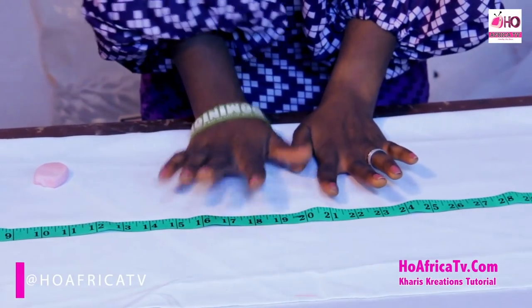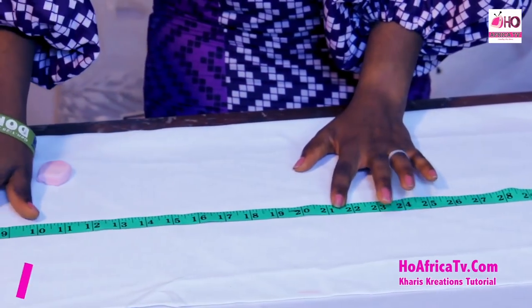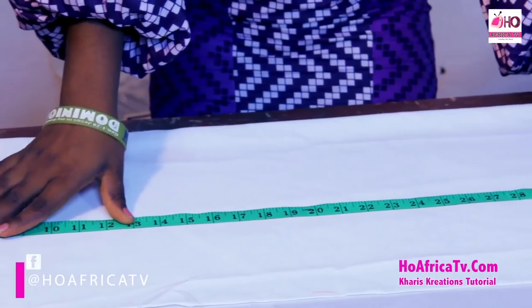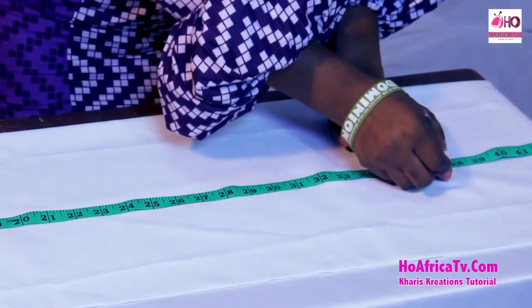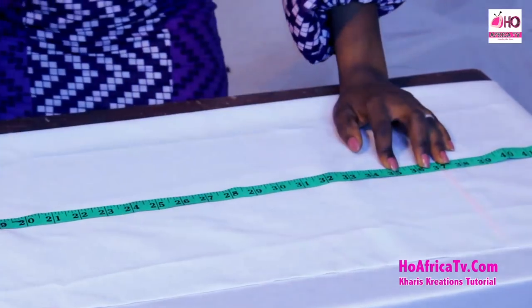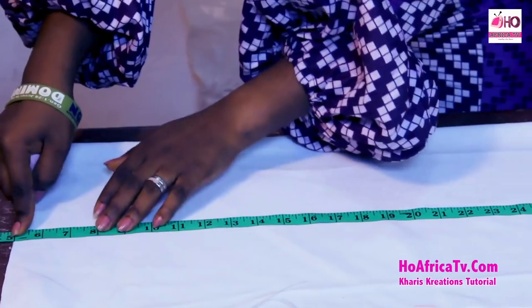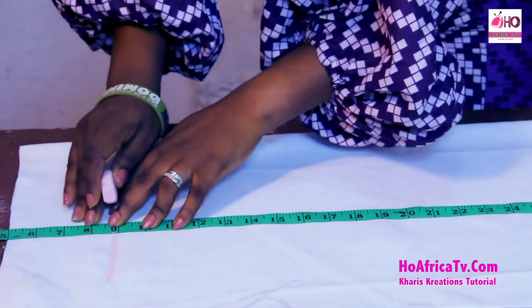The first thing now is cutting the satin and it's going to be a tube dress. I'm going to make the satin a tube, so I'm going to subtract 5 inches. The length from the shoulder is 36 inches, so to my 36 inches I'll be adding 1 inch — that's 37 inches. I'm subtracting 5 inches from the shoulder since I'm making it a tube dress, so I have my armhole of 9 inches.